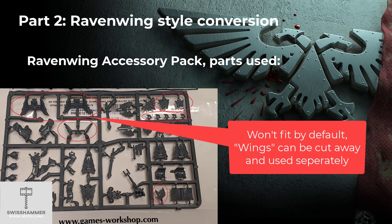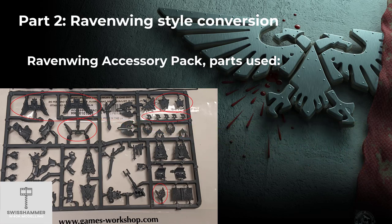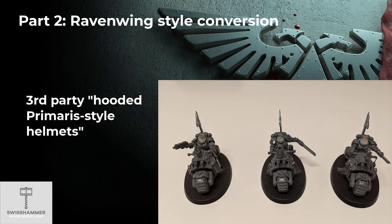One thing to consider is that the winged frontal plate covering the twin bolt guns won't fit on the Outriders. What I personally did is cut away the wings and put one of them on each side of the bike. There are also a variety of icons and purity seals that can be used at your own discretion, displaying additional seniority for example. As a final touch I added some third-party hooded Primaris-style helmets, as I wanted to use the hoods but didn't like the standard firstborn version that comes with the Dark Angels upgrade kits.